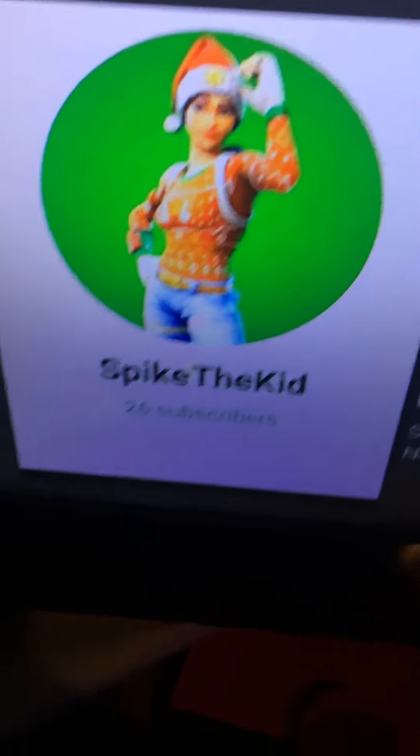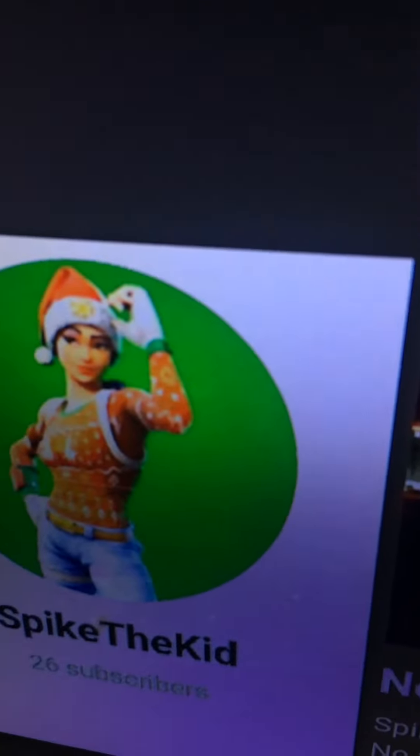What's up guys, Spike here, and today I told you guys once we hit 25 subscribers I will do a face reveal. And there's 26 subscribers, okay, one more than 25, which means I have to do the face reveal.